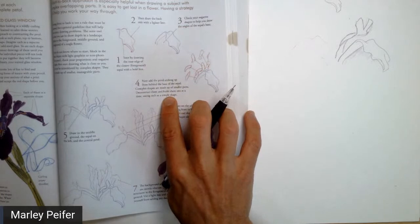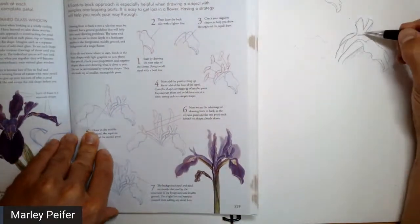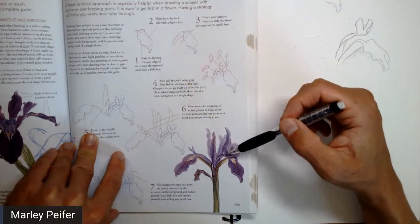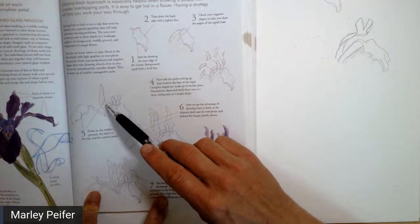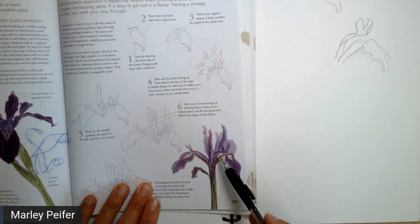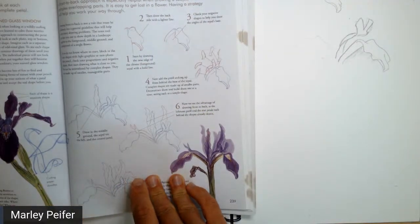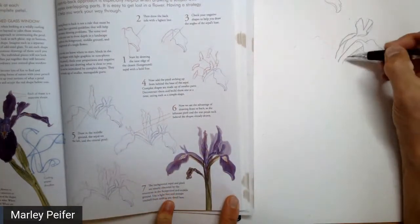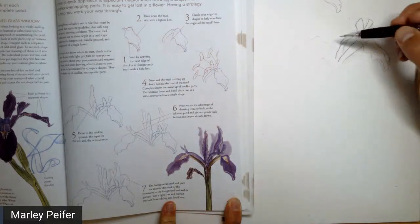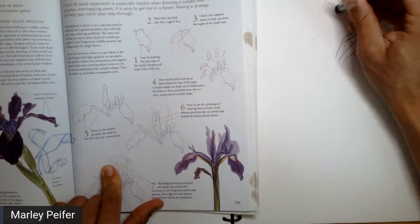These are the two parts of the flower that are furthest forward. Now we're going to go backwards and do the two petals that are next furthest back. They're not all petals — botanically speaking these aren't all petals on an iris; it's more complicated than that. So I've got that in. Now we're going to do these two — this one right here and this one over here. I'm going to erase that because it's in the way.